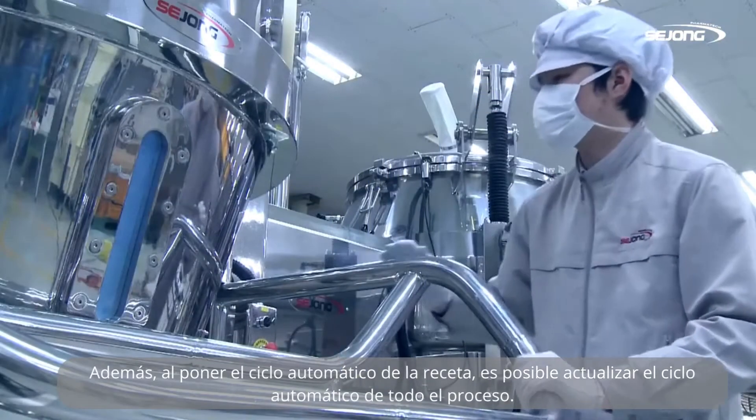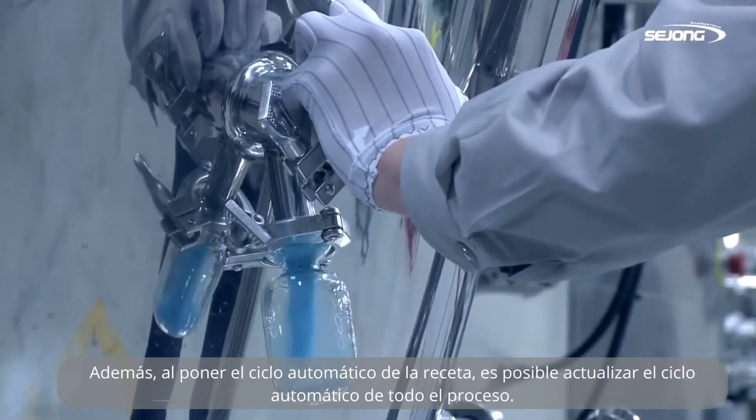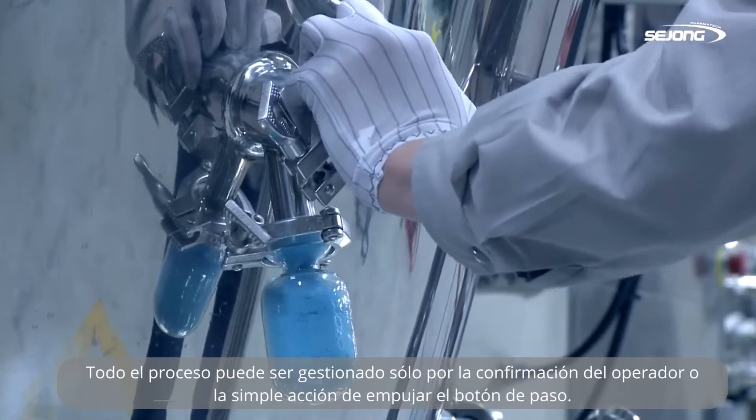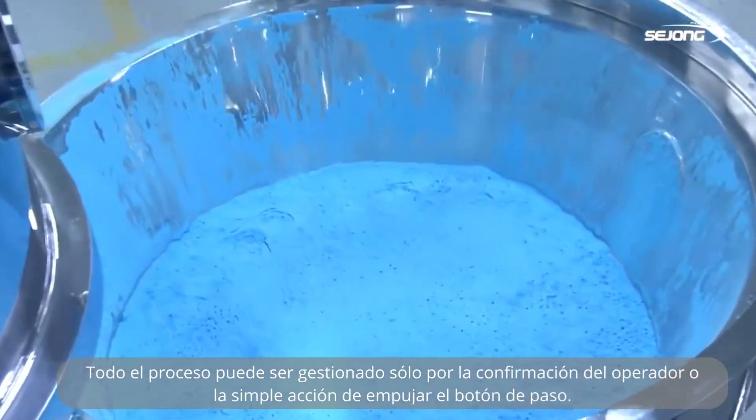By inputting the automatic cycle of a recipe, it is possible to actualize the automatic cycle of the whole process. The whole process can be managed just by confirmation of the operator or the simple action of pushing the step button.